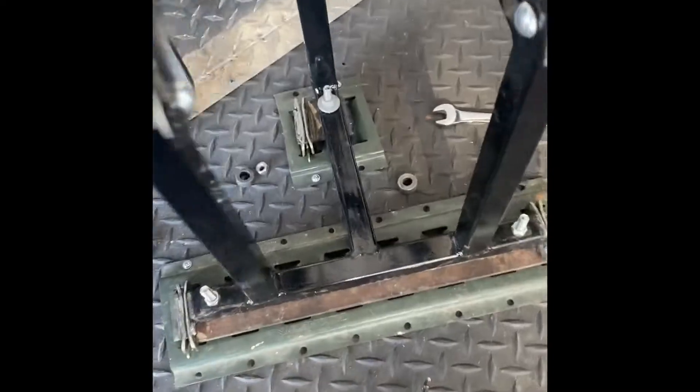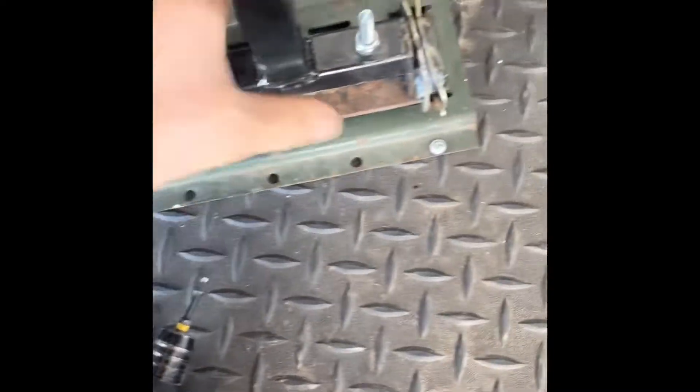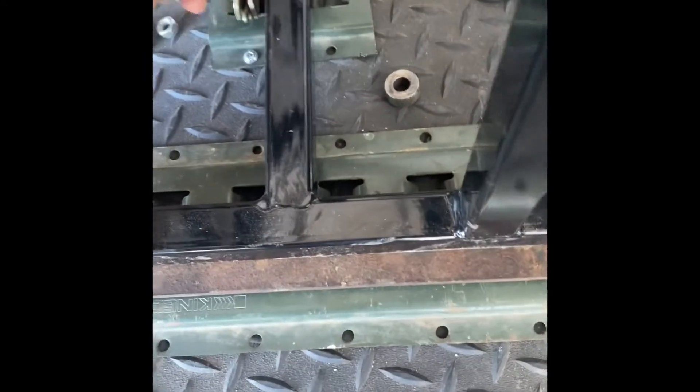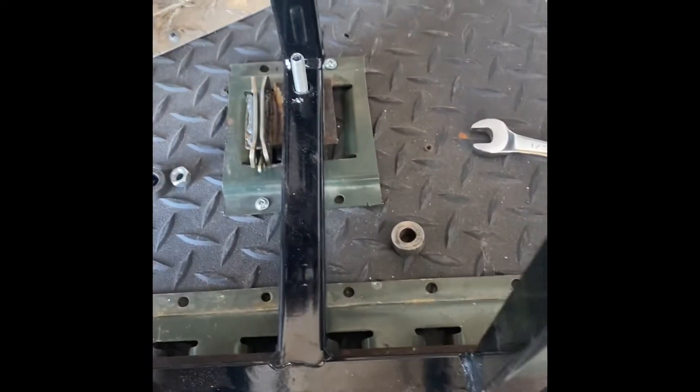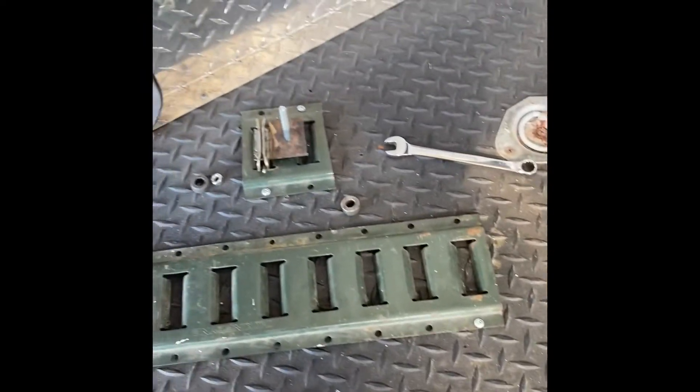What I ended up doing is I couldn't get it to tip out with three points. So I'm going to weld the bolt — this one — and just make it tip off like that, that way you can remove it.